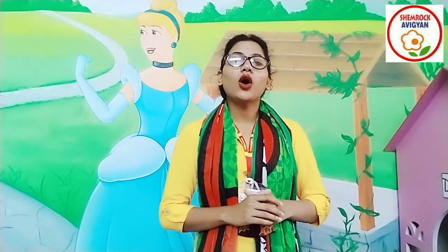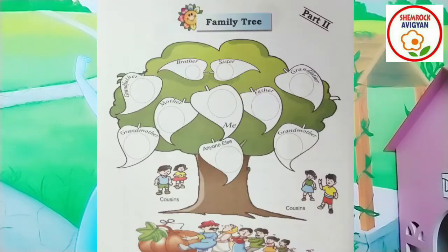Hello my good parents. All of you are having a great place. So my good parents, we are having our shimra guys at page 993.